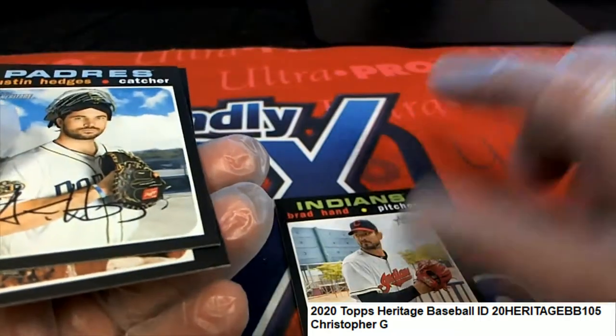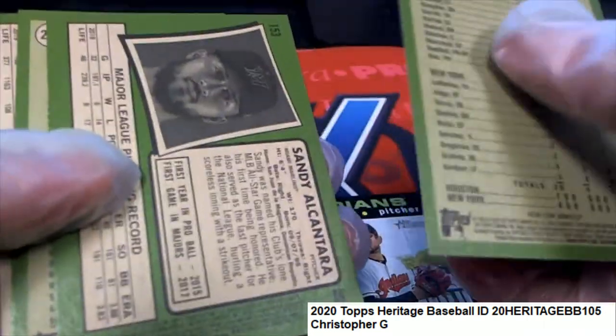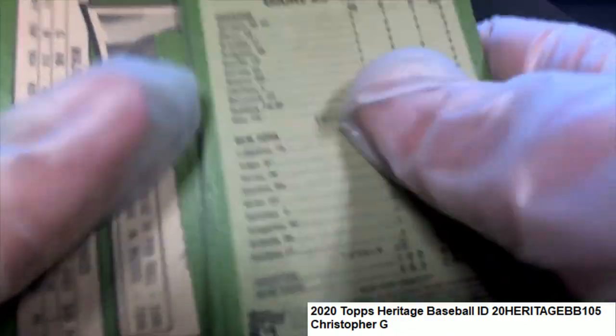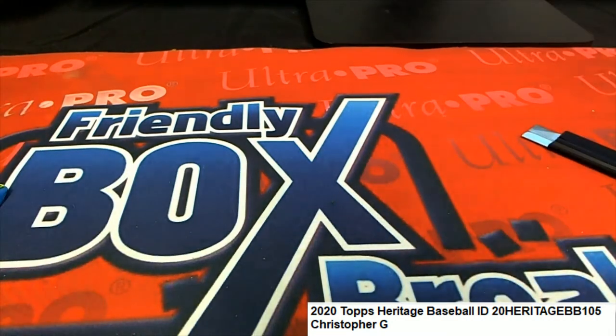Notes number 101 — we'll check the rest of these quickly. Anything numbered over 400 is going to be more rare, and nothing through this pack was a short print either. The heritage is really nice and some good things can come out.